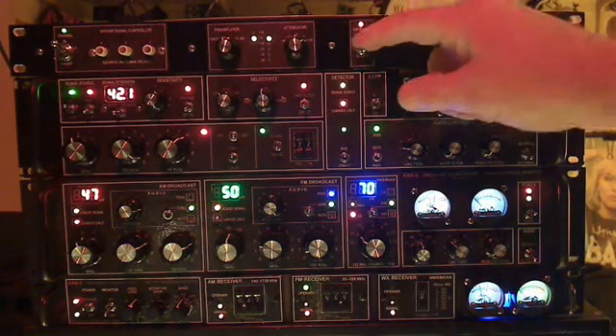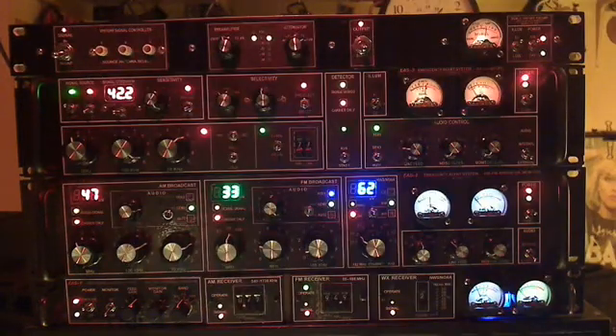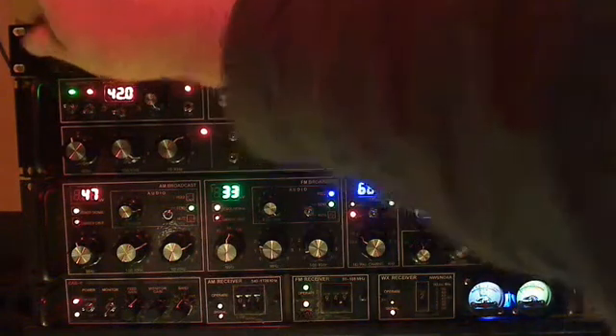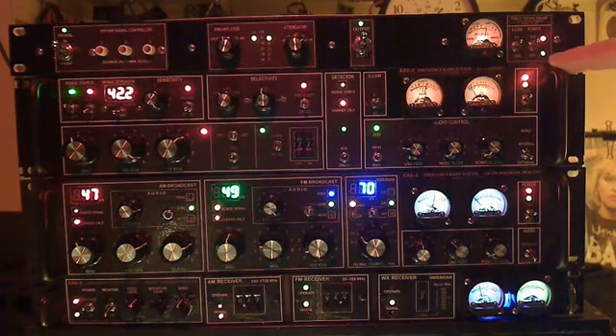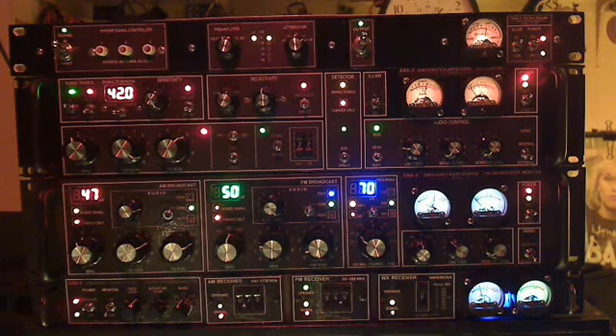The output can be put into a standby mode, just as the antenna can, to mute the system during switching exercises. We've got these EAS monitors — EAS 3, EAS 2, and EAS 1 — running from this distribution amp, as well as some other radios upstairs.